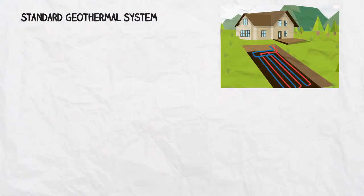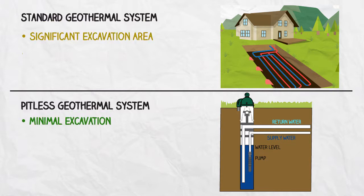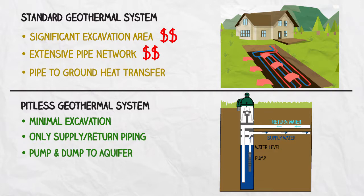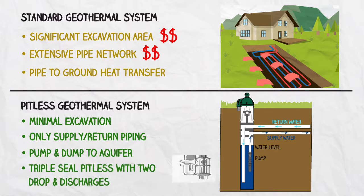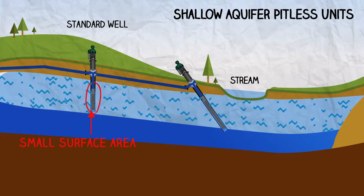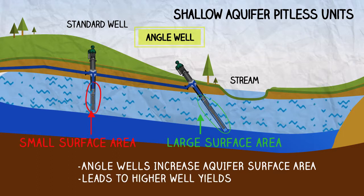Pitless units can also be used for unique applications. Geothermal pitless units reduce excavation area and eliminate extensive pipe networks, as a single well provides both the geothermal source and injection line. Triple seal pitless units allow for two separate pressure zones with independent drop and discharge connections. In shallow aquifer applications, an angle well pitless unit increases the surface area of the well screen within the aquifer, increasing the overall yield of the well.